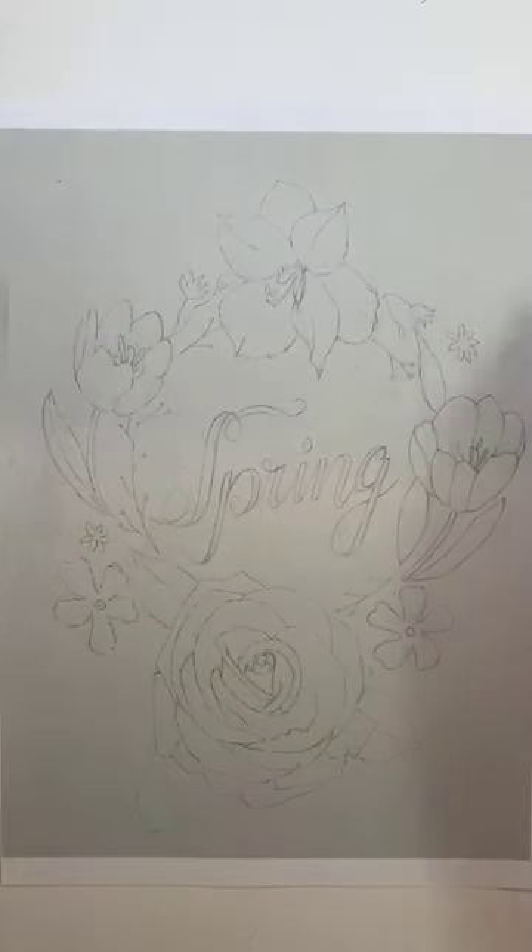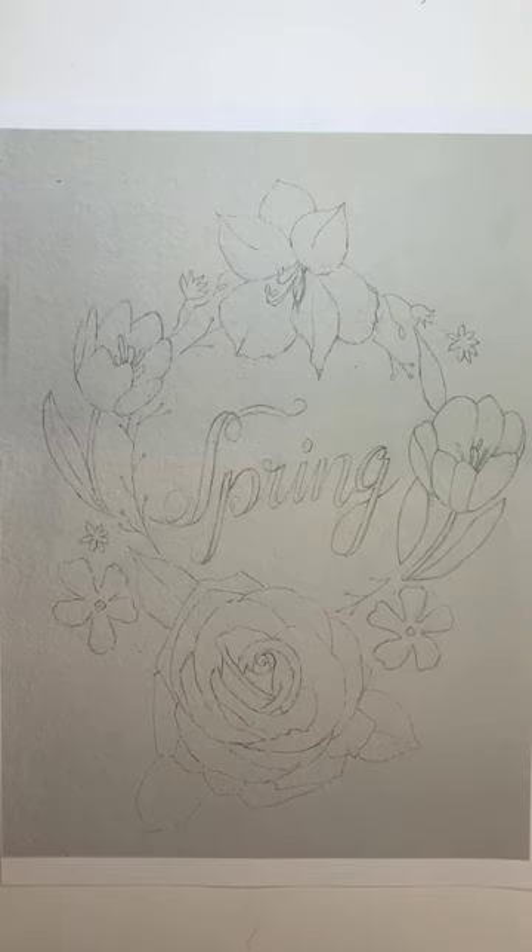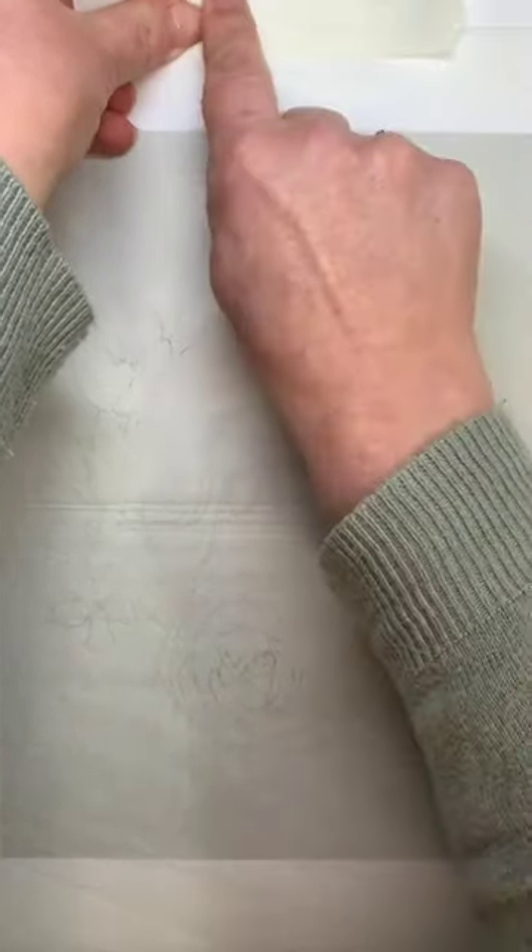So you've printed out your printable or your template, and here we've got the spring wreath that we're going to be using. Take a regular piece of tracing paper and a piece of masking tape. Now with masking tape, stick it to your trousers first. The reason being is you want to take off the excess sticky, because even low tack masking tape is too sticky and it will take off the top surface of your paper.